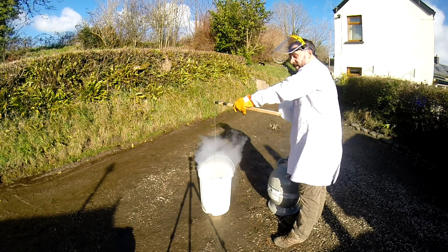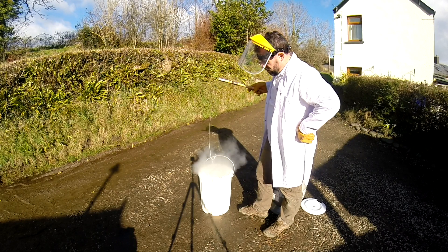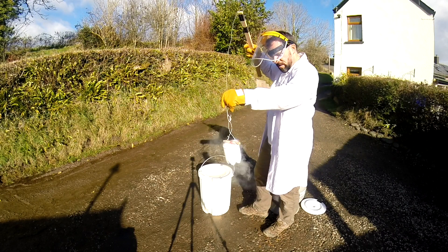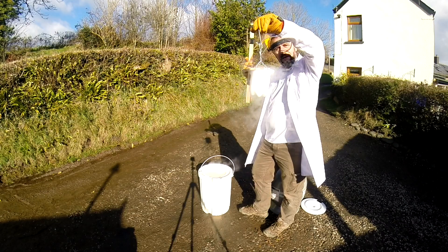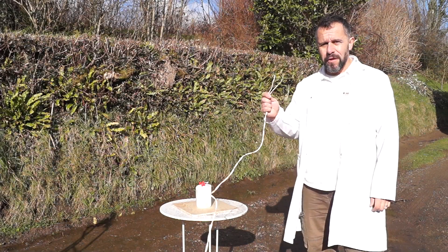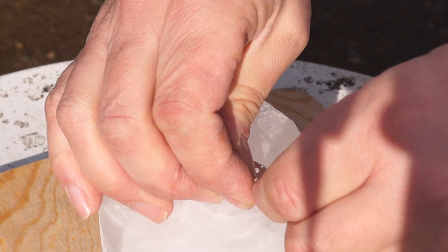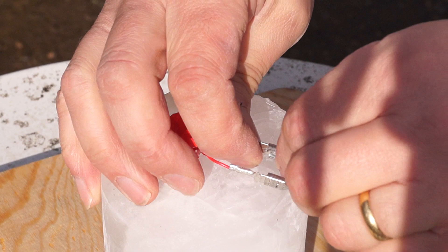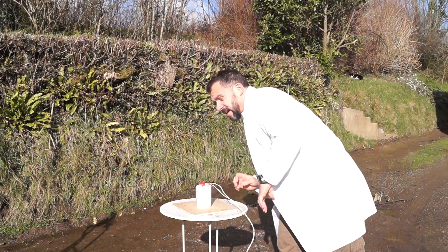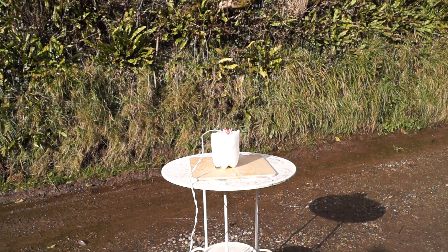It shouldn't take too long — I think that's pretty much frozen now. For the explosive part, let's just connect up our wires and then retire to a safe distance. Five, four, three, two, one.